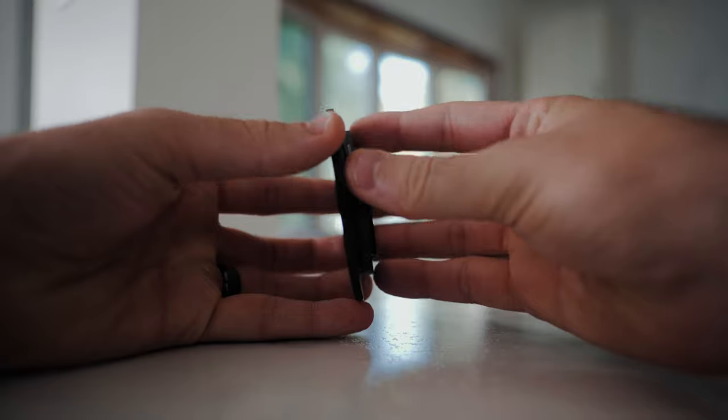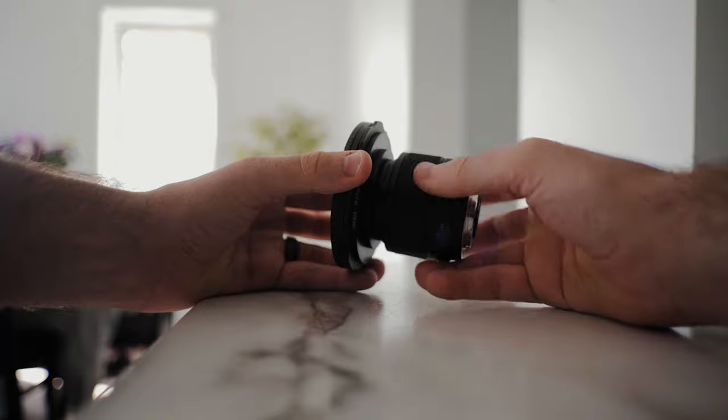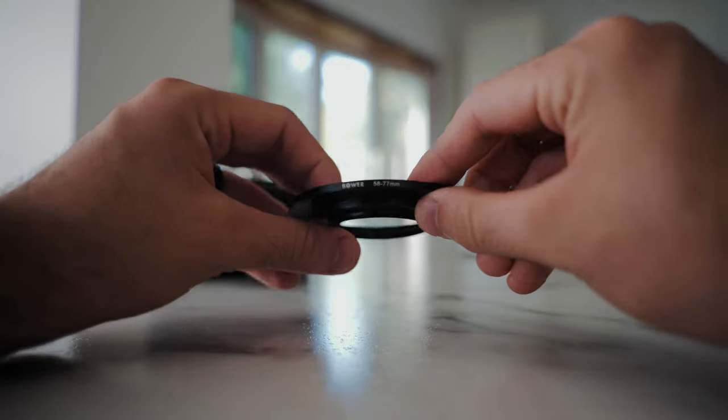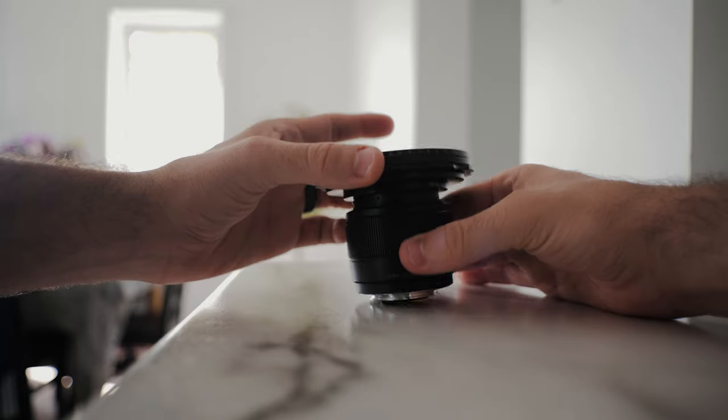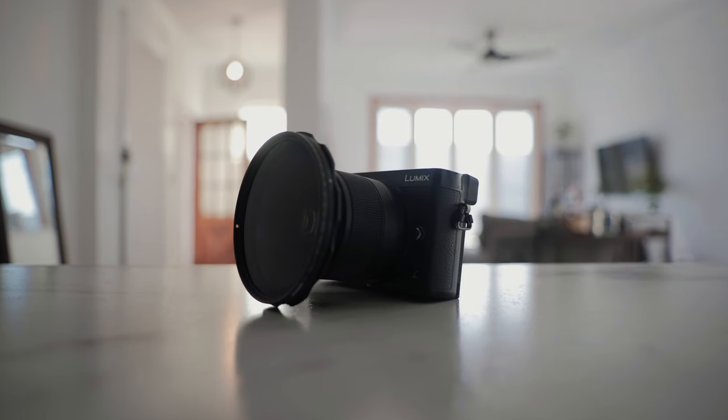The 25mm lens has a 46mm filter thread. The great thing about smaller filter threads is that you can always use step-up rings to get your desired filter onto the lens. Right now I'm using a 46-58mm and then a 58-77mm step-up ring to adapt my variable ND filter. It's always a good idea to get a bigger filter than you need and use step-up rings to adapt it to your smaller filter thread size.